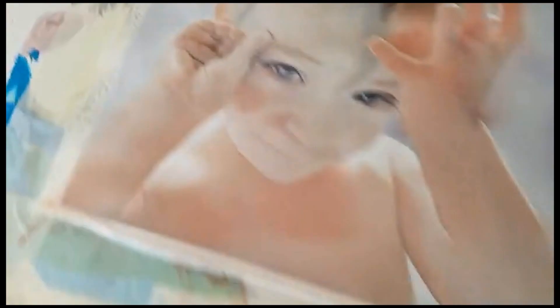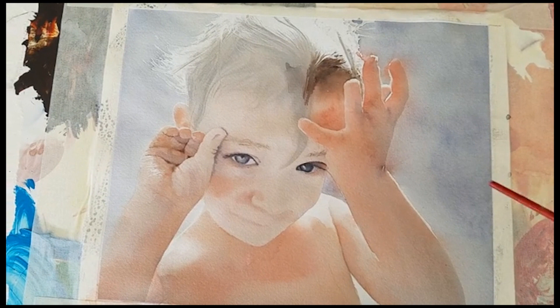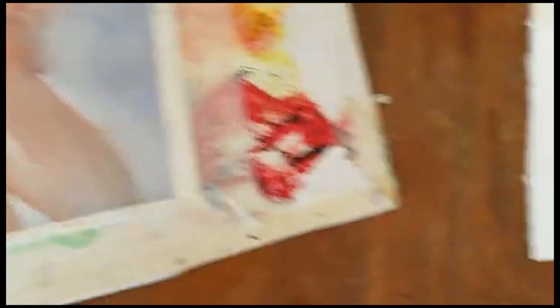As you can see I've got this supporting gray that really helps make the skin tones pop, and that's half the battle. The other half is using colors that just glow and are really beautifully transparent. What I like about this Naphthol Red is that it is a really, really pure red.